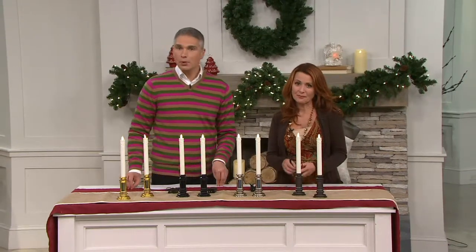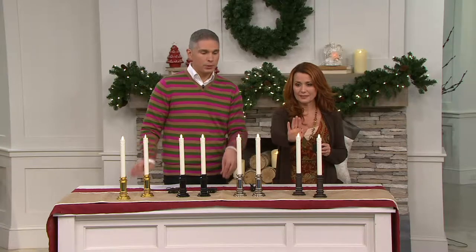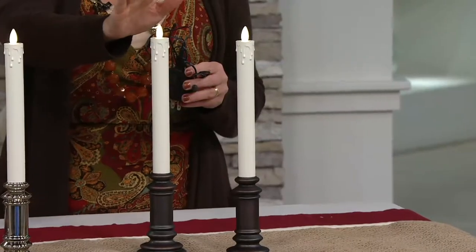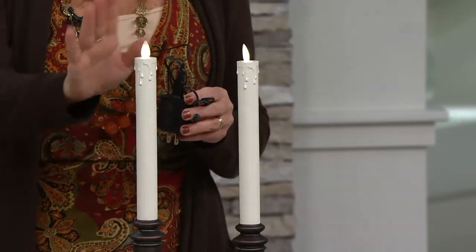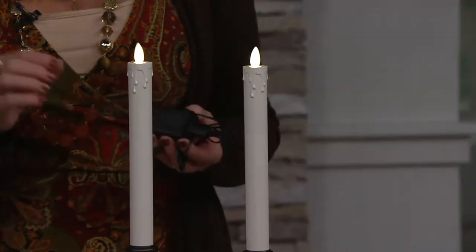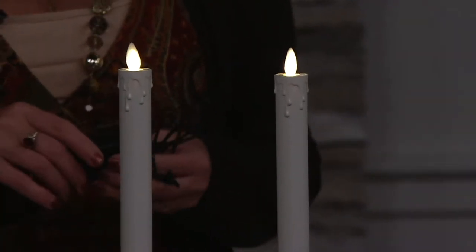Sixteen dollars and four cents, with a buy more and save opportunity to get four dollars off each additional purchase. You're getting a set of two here. This is Luminara — a technology that is not in any other candle out there. It is patented technology.